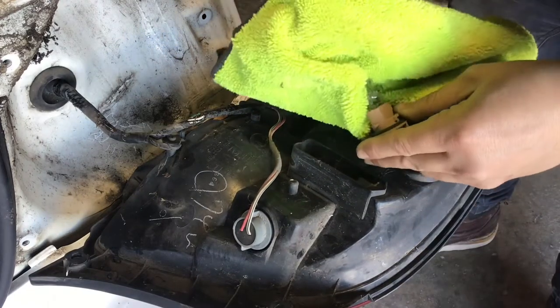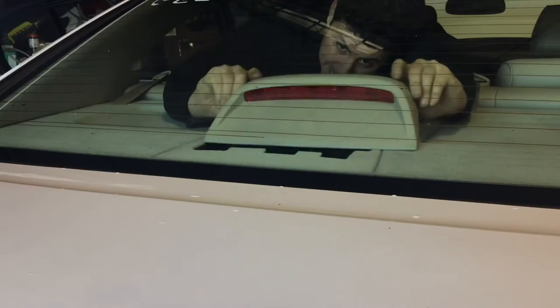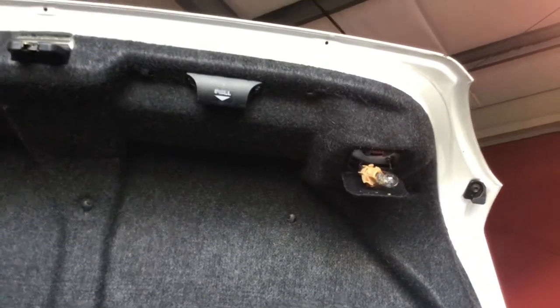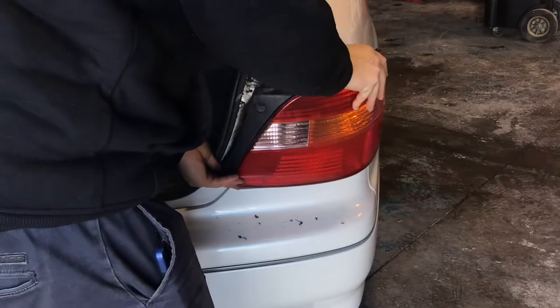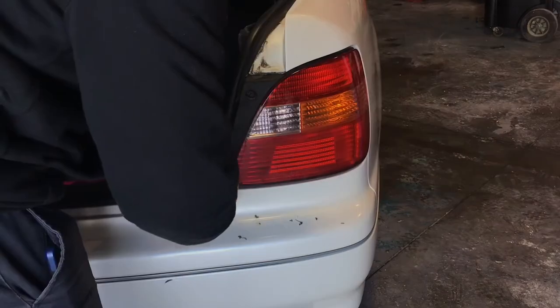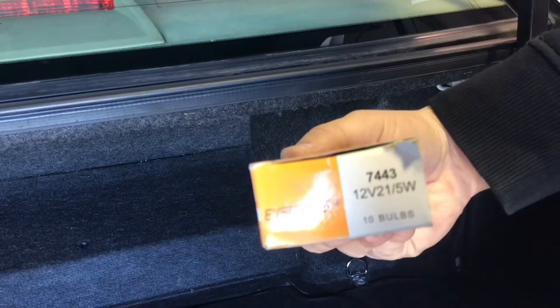There were some that I replaced just in case, and as you can see I took everything apart — all the lights, all the housings, everything. Replaced all the lights that looked bad, but I still have this dash light on. So I looked up the light bulb numbers, and this is where it gets interesting.